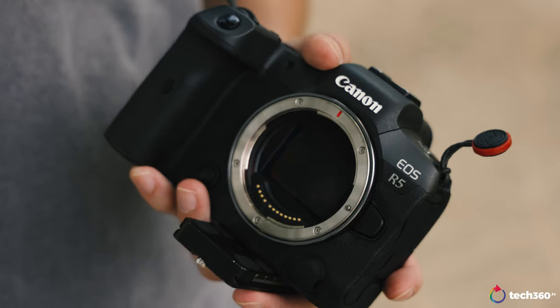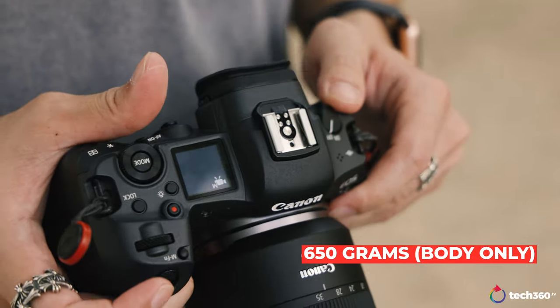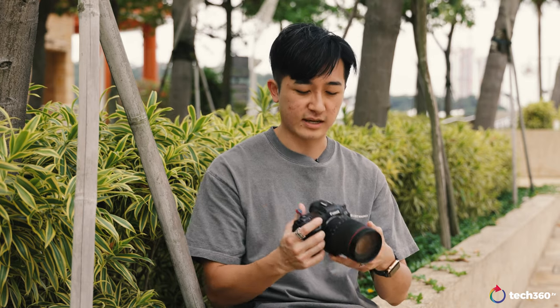Before I talk about the design and specifications, I want to briefly mention that before the R5 I was using the Canon 5D Mark IV. The 5D was a DSLR and the R5 is essentially a mirrorless version of it, with the addition of a lot of different functions. In terms of weight, you're expecting 650 grams without a battery and card, and 738 grams with an SD card, CFexpress, and battery. The body feels really great in my hand — I have relatively big hands — and it fits nicely, I don't feel like it's going to drop.